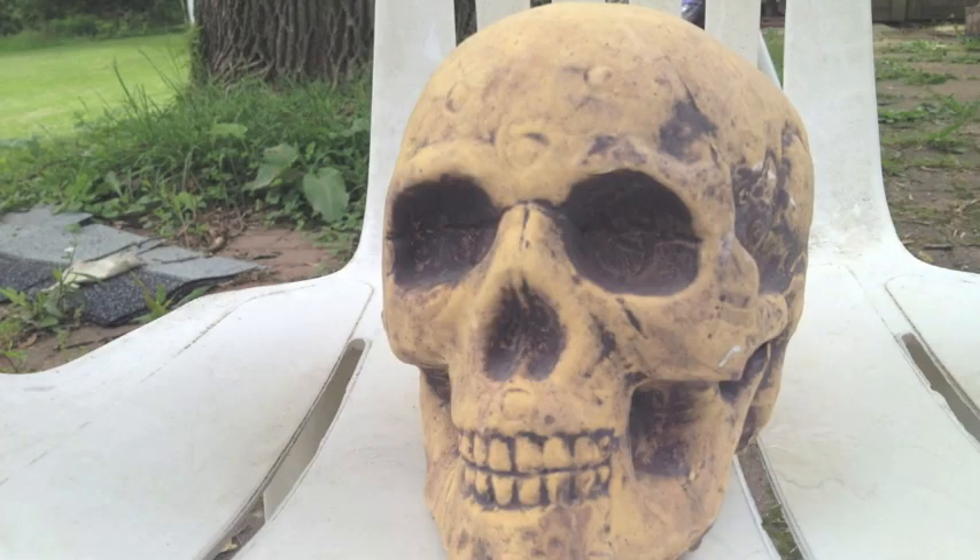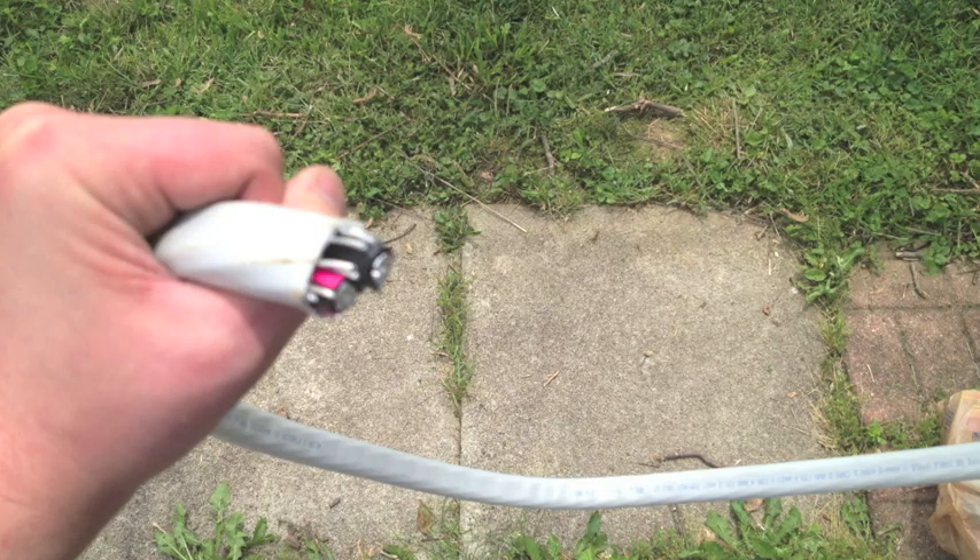Okay, let's go over what you'll need. You're going to need a head — I found this foam skull in my basement. You're going to need electrical wire, thick electrical wire. You can find it at any Home Depot, usually on a spool. You'll pay about 99 cents a foot.